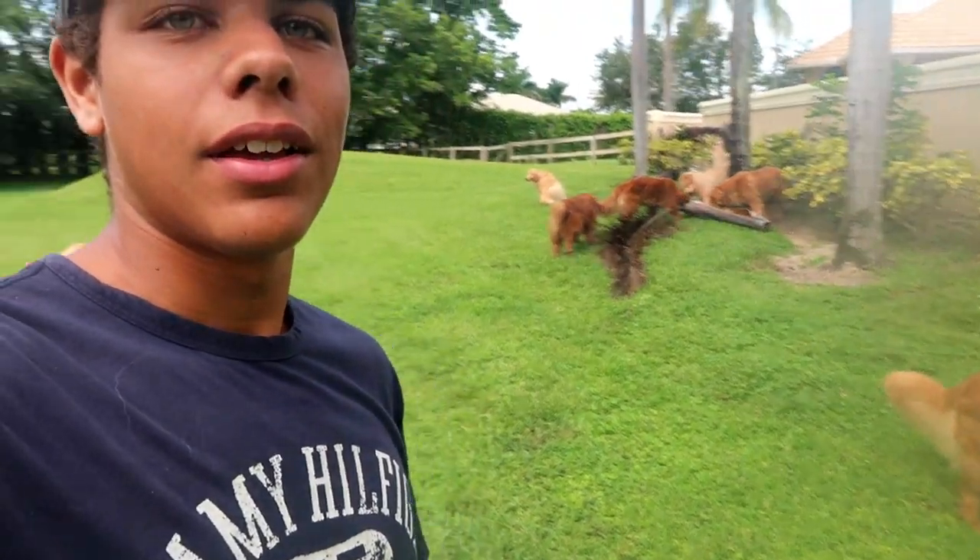Hey, what is poppin everyone? So today we're gonna build Meredith's enclosure. You might not know who Meredith is, but I'll show you in a second. She is a Florida box turtle which has recently blown up on TikTok, which I wasn't expecting. I'm gonna build her an enclosure. I'm out with the dogs and the camera is becoming foggy because it's early in the morning and it's very humid.